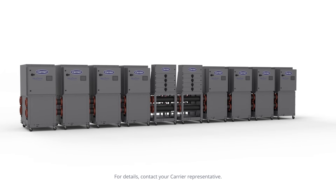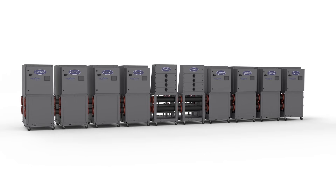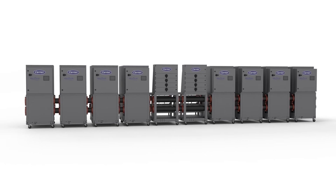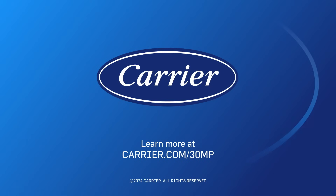Energy efficient, flexible, and reliable, all at less installed cost. When it comes to easy, sustainable system solutions, turn to Carrier.